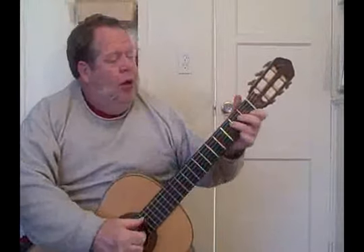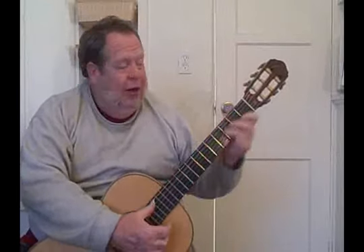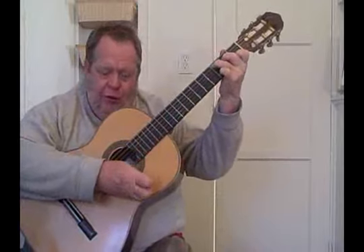Let's talk about playing with your thumb. Again, we can talk about minimum motion. You don't want to be going like this — you can, it sounds nice — but if your hand goes too far, you can't play a whole lot down here. The idea is having your thumb always above the strings.